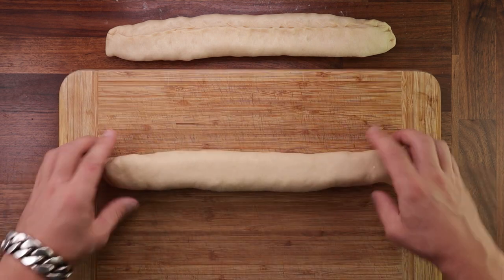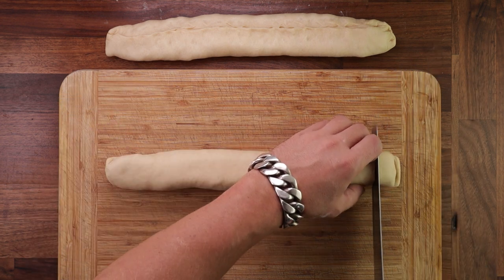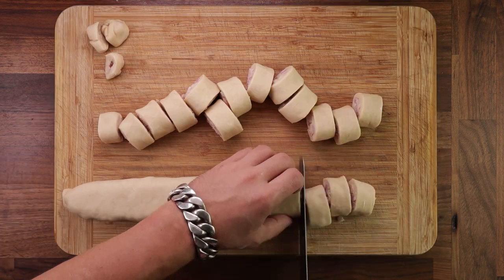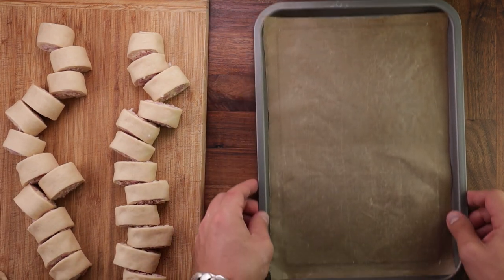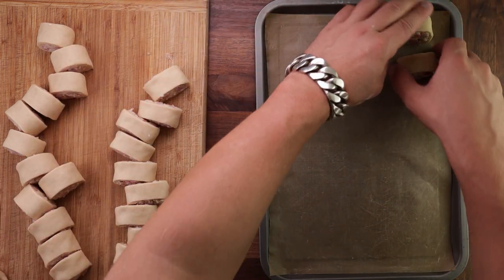Now it's time to cut these into bite-sized pieces, and a serrated knife will work best. You can cut these bigger or smaller, that's up to you — I normally go for the size of my thumb. And make sure when you're cutting these, go in a sawing motion back to front, not up and down. If you cut straight down, you risk the filling squeezing out the sides.